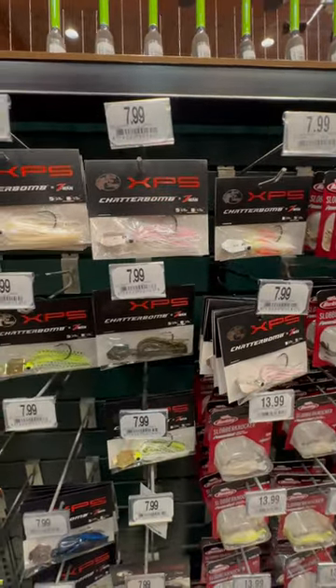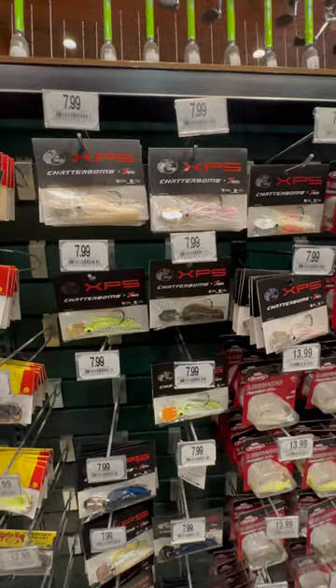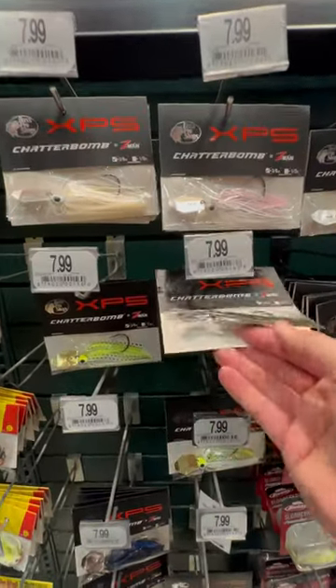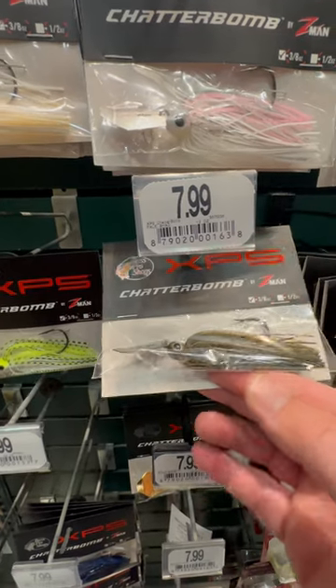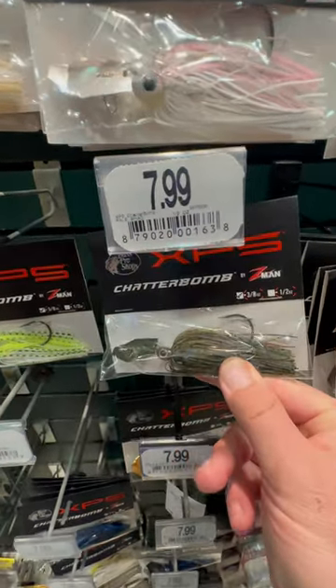I haven't seen these before. The Chatter Bomb. I don't know, they kind of look like a cross between... I don't really know. It says made by Z-Man.